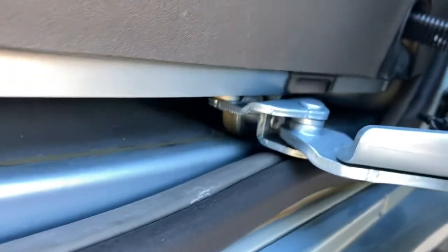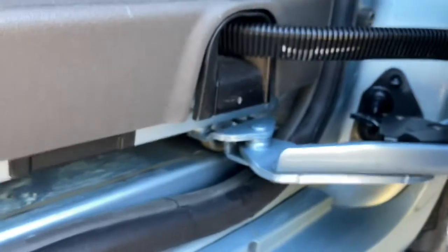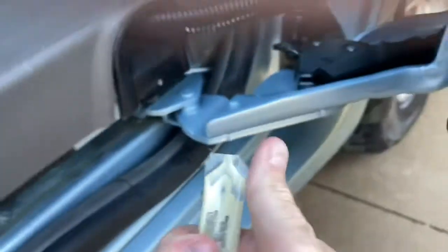On this particular minivan we have three wheel contact points: one at the very top, one in the middle, and one right down below, as you just saw. So those are the points we're going to be addressing.